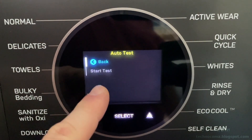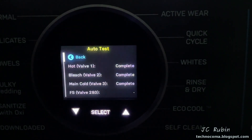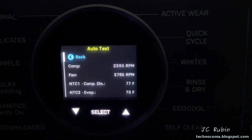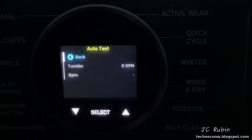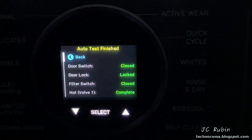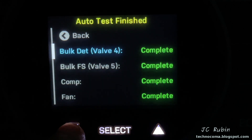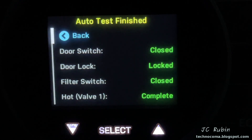I'll run an extremely abridged version of the auto test. Hitting start, it includes switches, locks, lamp test, valves, and the heat pump. This feels like an abridged version compared to doing them all individually. After that, tumble was tested in both directions, followed by the spin up to around 1300 RPM. Results were provided — not as many as doing them individually — and scrolling through, everything shows green except for FC, obviously, because I still have fault codes stored that I did not clear. That was the auto test.